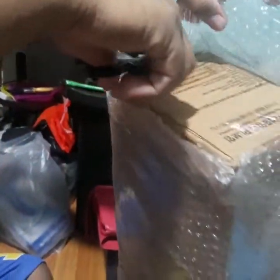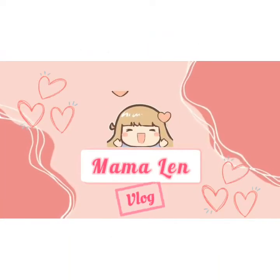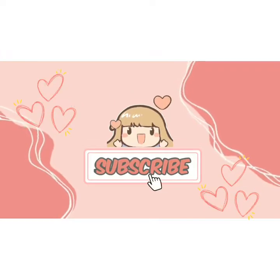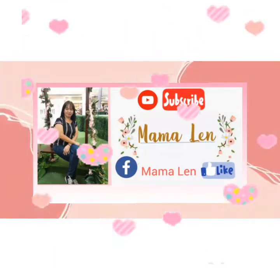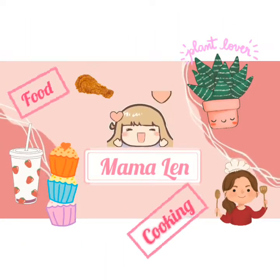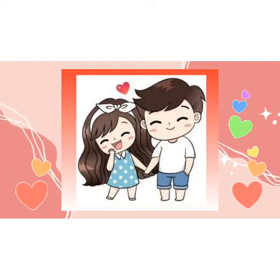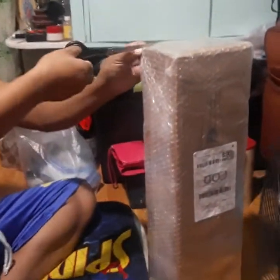Hello guys, welcome to Mama Lens Blog and we're here to unbox our Shopee delivery. Ayan, dumating na yung Shopee delivery namin at i-unbox na natin.